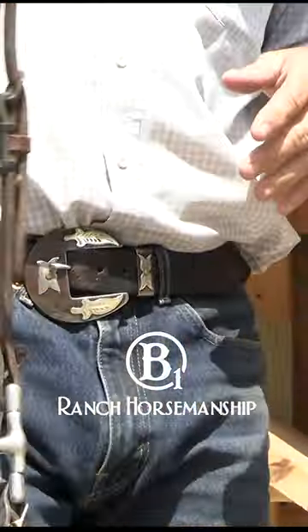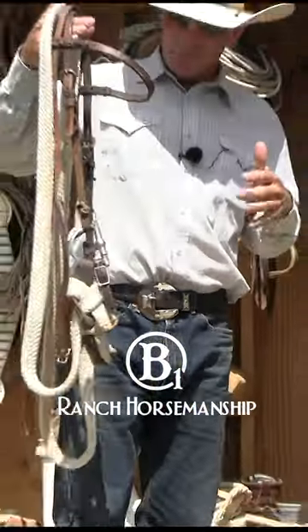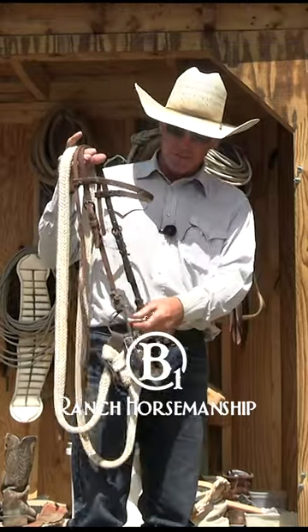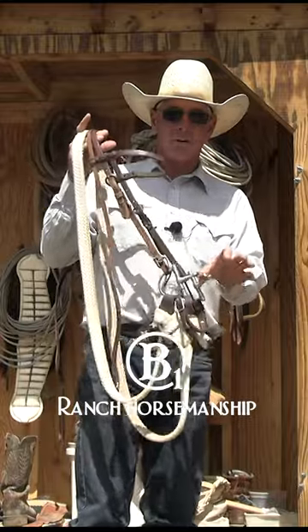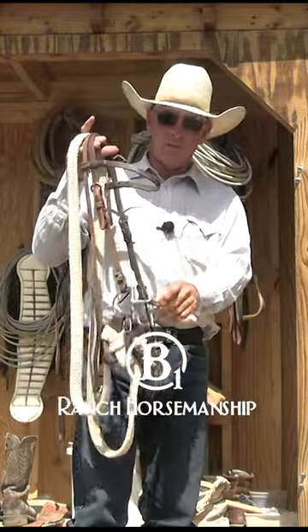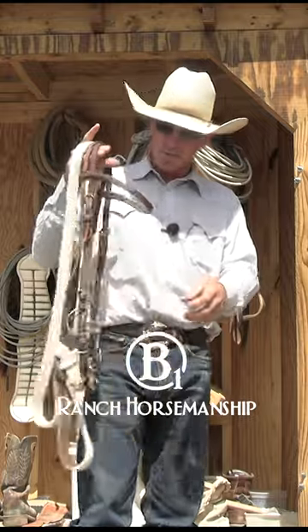This is a very easy, very gentle bit to start colts in and to introduce them to the snaffle bit. There's really no pinch points. There's no way that a horse can get hurt, and there's probably no way to get scared by this bit unless your hands are just really, really bad.